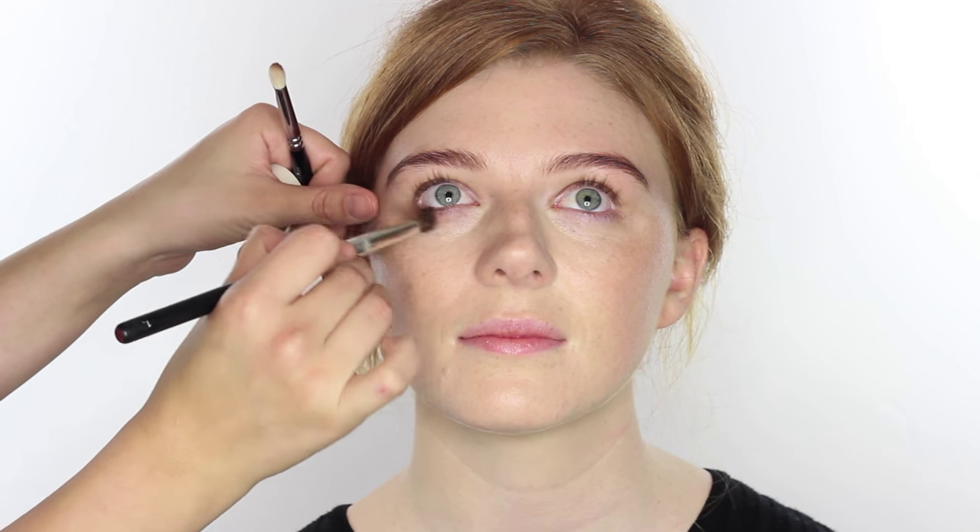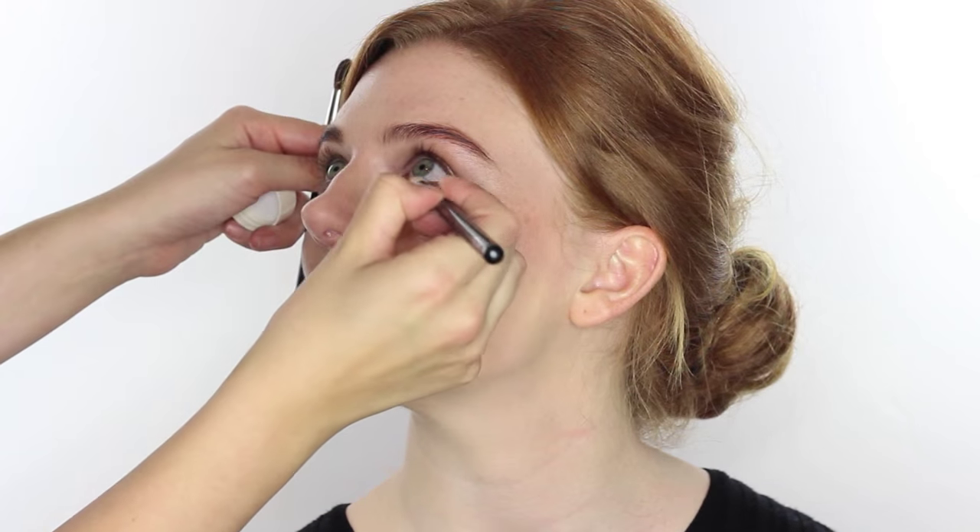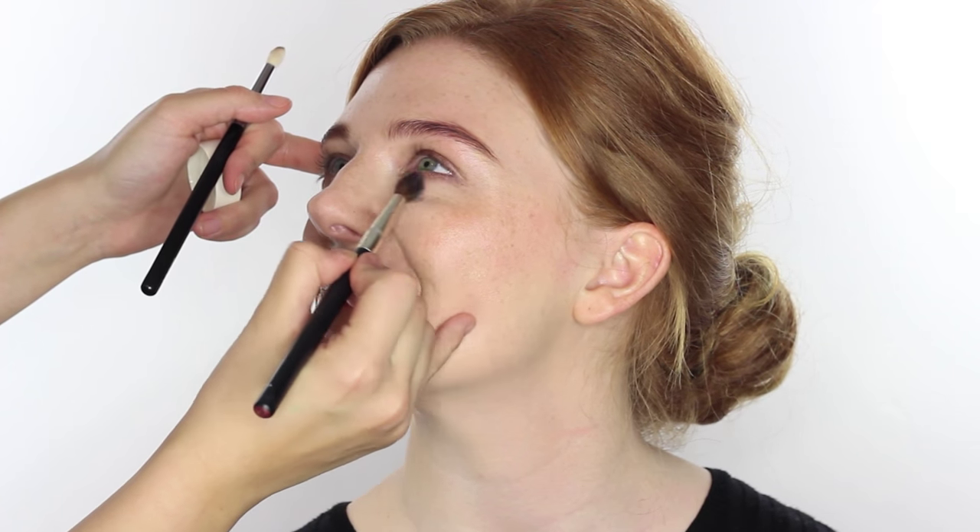I'm taking a dome brush with a little of that cream shadow under the bottom lash line as well — just look up for me, Charlie. I'm blending it out softly so there's a bit of definition that joins up with the top shadow. This is one of those colours that really makes the blue in your eyes pop, making them look nice and bright.